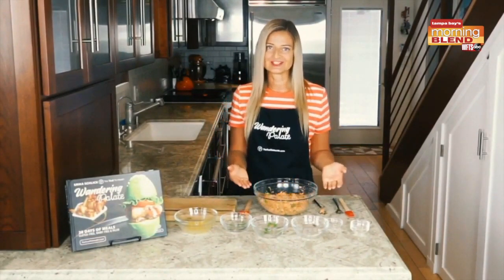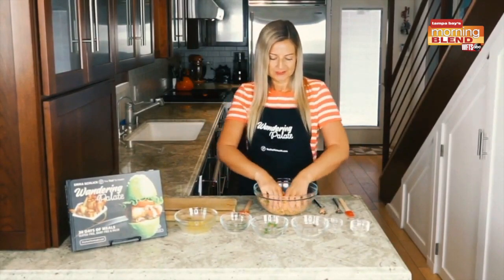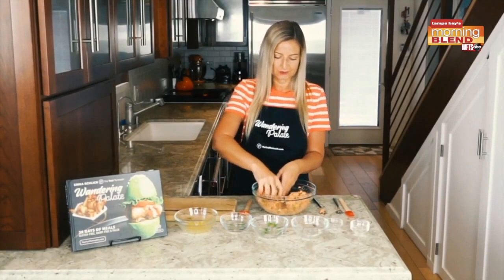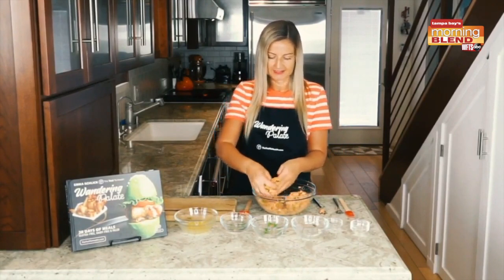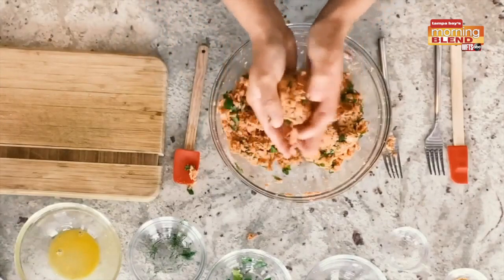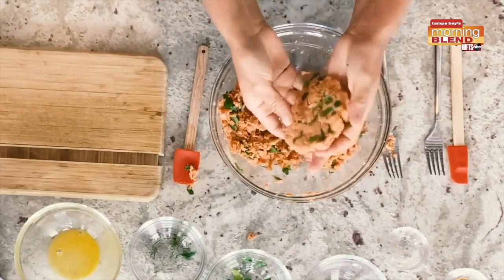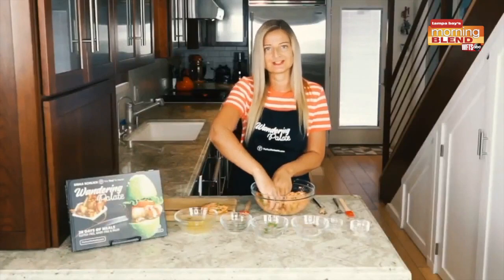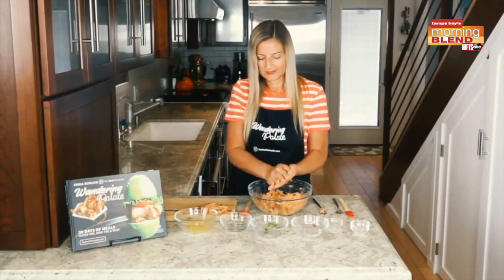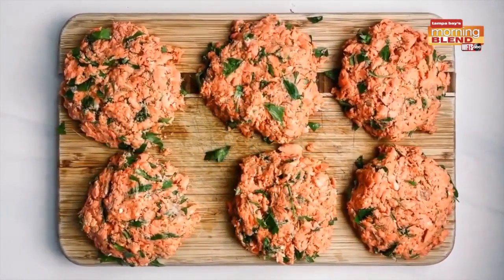Once everything has been combined, we can start to shape our patties. You can either do this with your hands or use a burger press, but we're just going to keep it simple today. I like to divide my mix in half so you can start to see what you've got to work with — we're probably going to make about six patties out of this. You can start to form your patties by making a little ball and then flatten them down. They should pull together pretty well, especially with the egg as a binder to keep everything together.